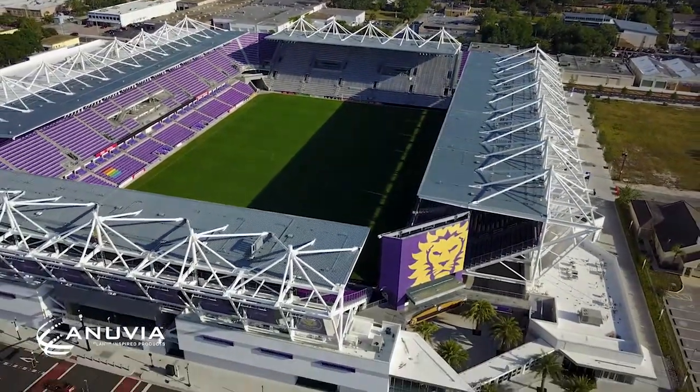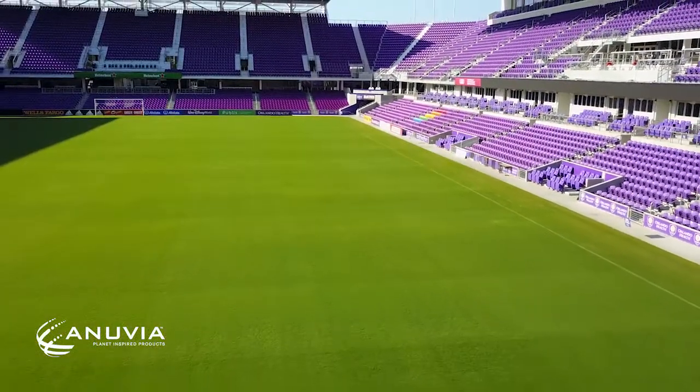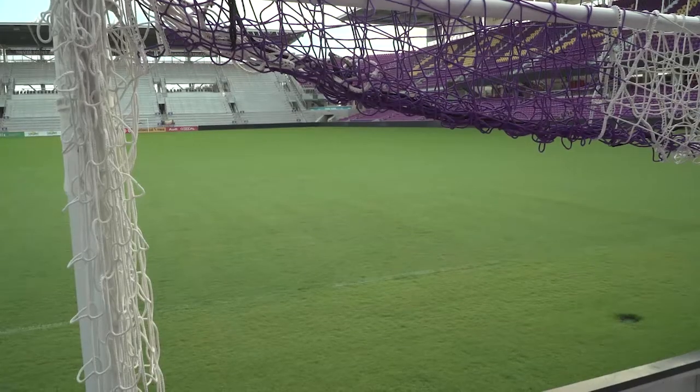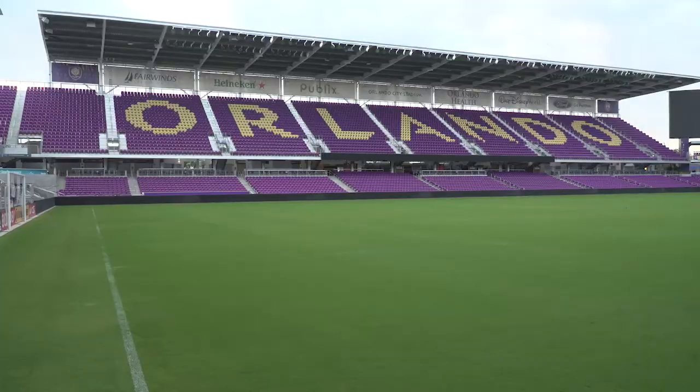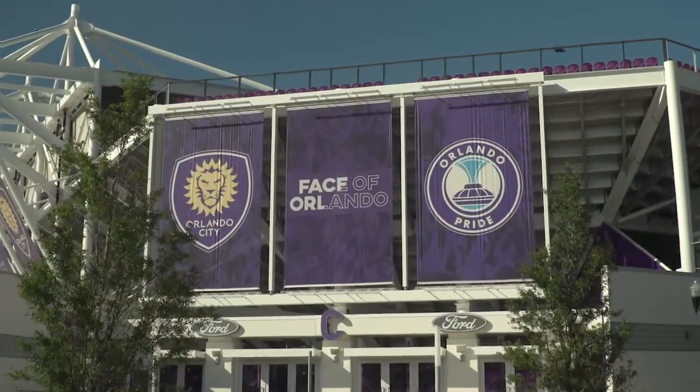This is our stadium. It opened March of 2017 last year. This is 2.2 acres of latitude Bermuda grass. We had 50 games on this last year, mostly soccer, and then we have two teams playing this year: Orlando City, our main MLS club, and our team in the NWSL, the Orlando Pride.